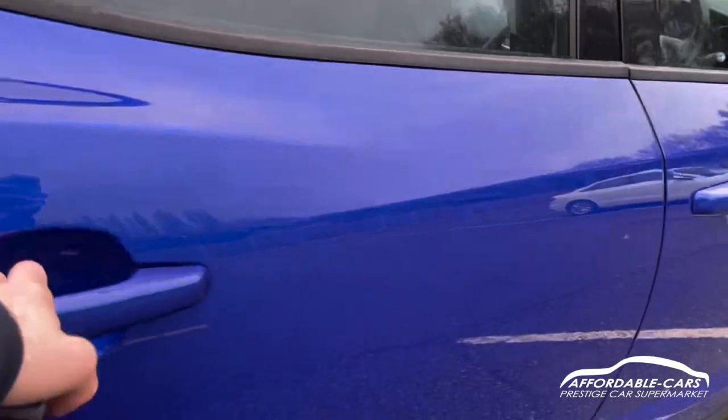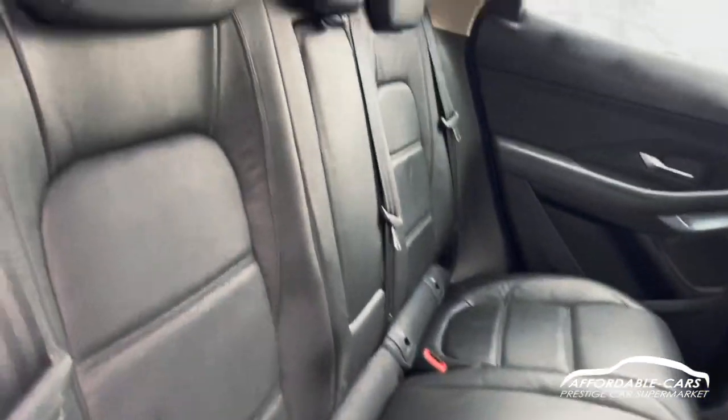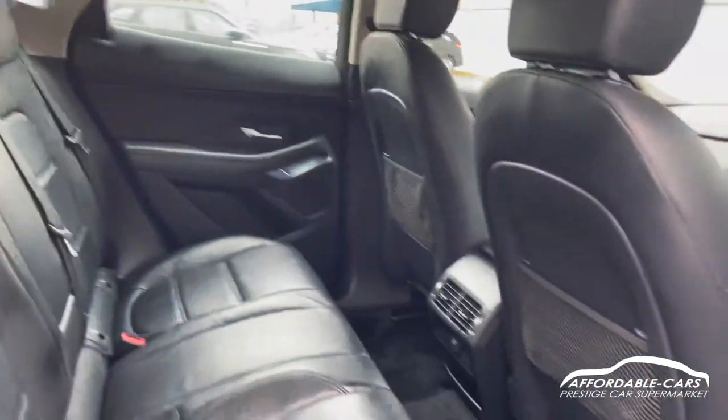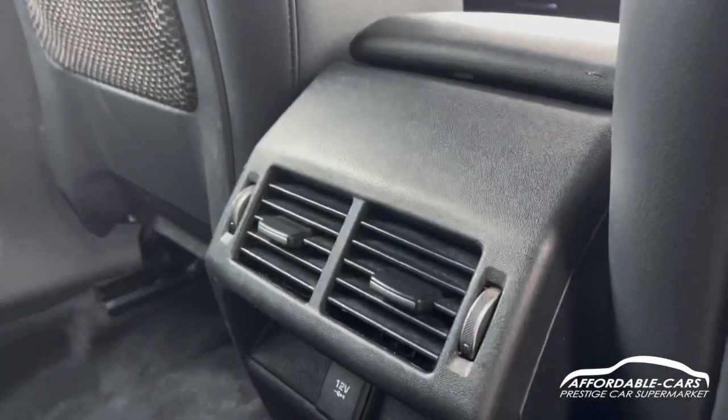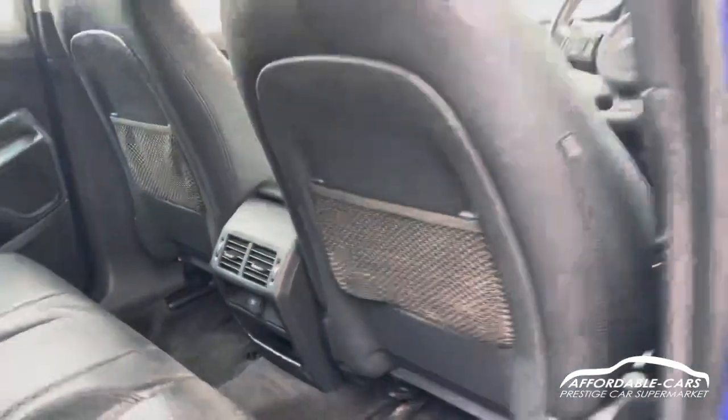Going into the interior of the car, you've got full leather upholstery — really comfy, nice and spacious. You've got rear fans as well. Climate controls can be used in the back, and there's a 12V socket down there for charging or whatever you need.